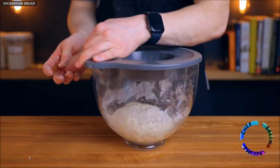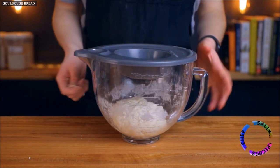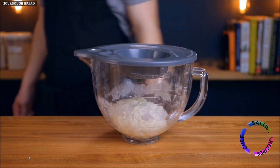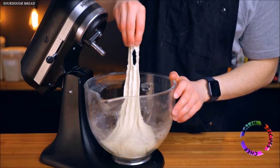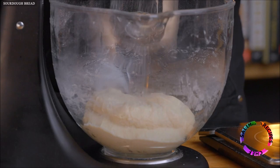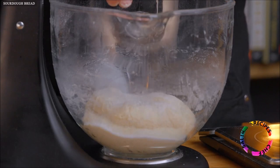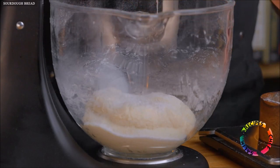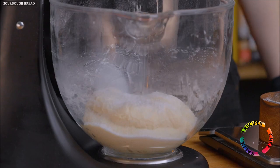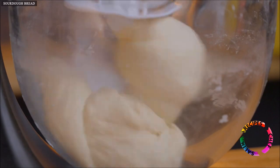Cover your dough preferably with something airtight and let it rest for about 25 minutes. This resting period will allow the gluten to start forming, which helps the dough become nice and strong, though if you're short on time you could technically skip it. Either way, next we're going to add 9 grams of salt — about 1 tablespoon if you're using Diamond Crystal kosher salt, or half a tablespoon if you're using table salt. The volume can vary greatly depending on your salt type, so I'd recommend checking the label for the exact conversion.